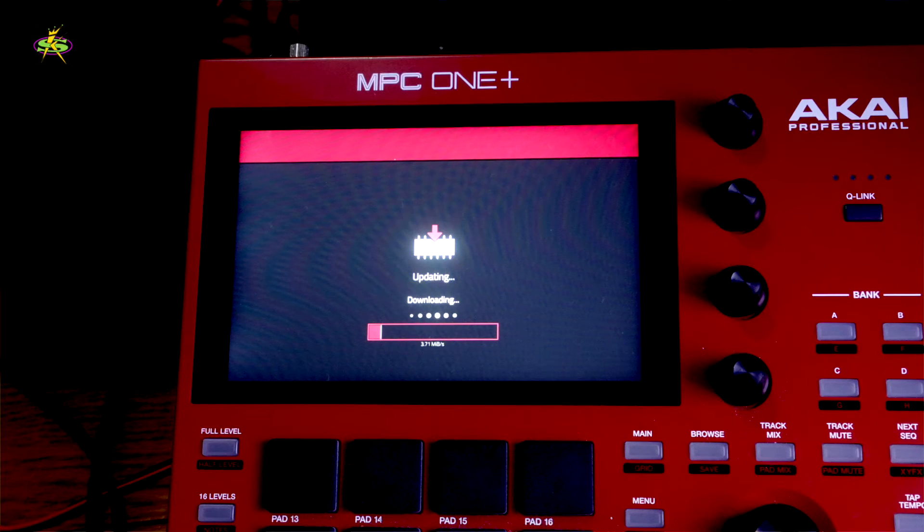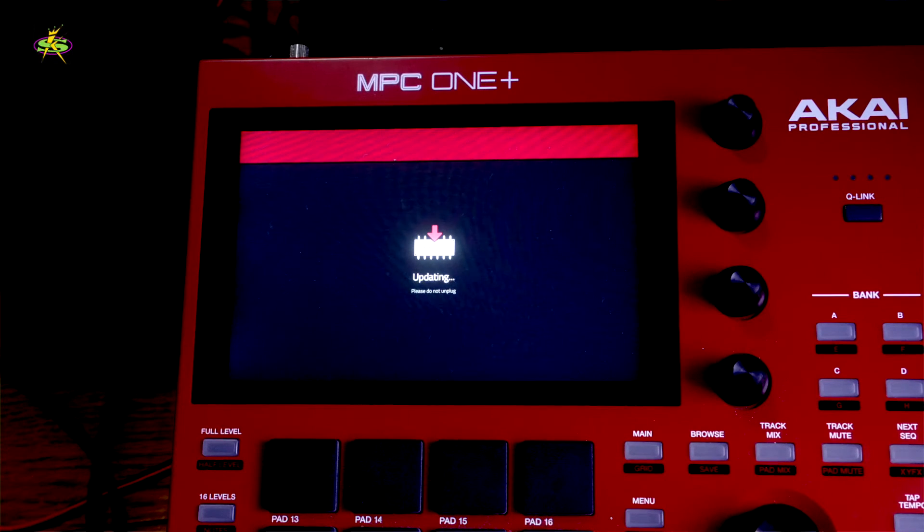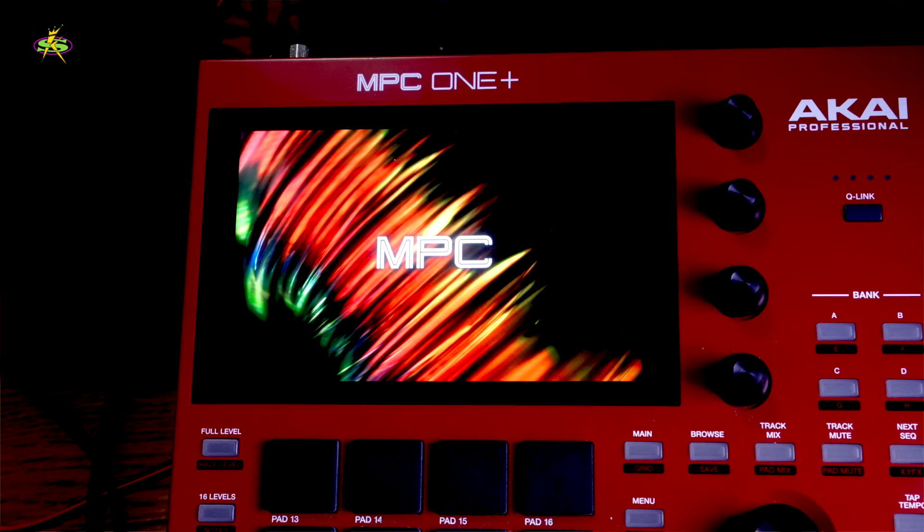Now it's going to update. Once it gets through, it will be done. Okay, that's done — it shuts down and restarts. That's why you have to make sure you save before you actually update. If you were doing something, save it first and then update, otherwise it will shut off.